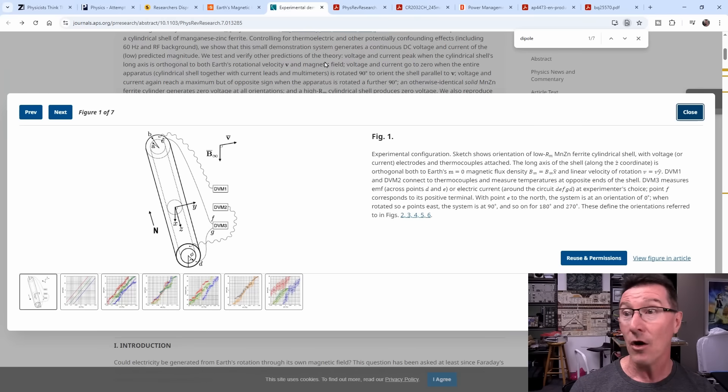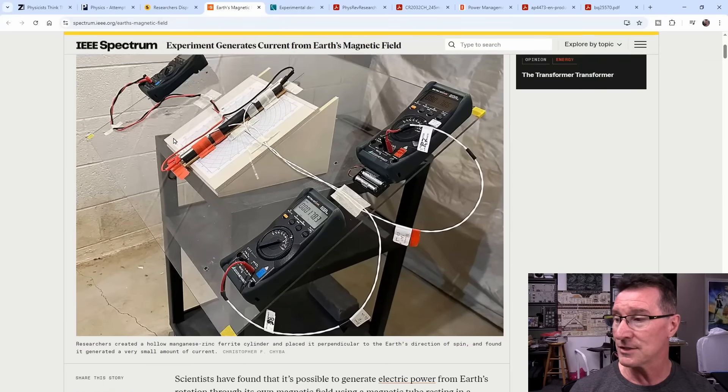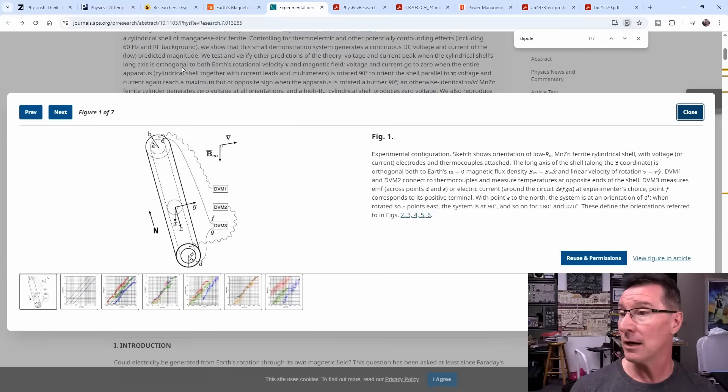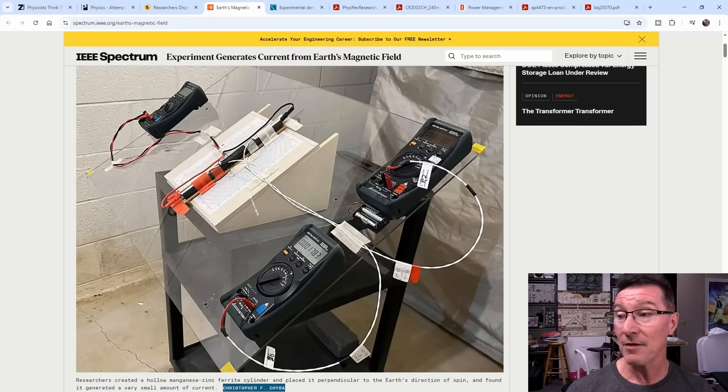They're using a static cylinder just sitting there on the bench. The experimental photo isn't in the paper, but it's in the IEEE Spectrum article — I'll link it below. It comes from Christopher F. Chyba, the leading researcher on the paper, who is from Princeton University. This is a reasonably simple setup that technically anyone can do, as long as you've got decent precision meters. These are Gossen 30Ms — basically the world's only six-and-a-half-digit handheld multimeter, now discontinued. You can use any high-count multimeter, because we're talking about very small currents and voltages.